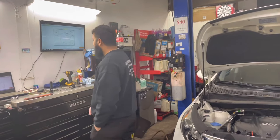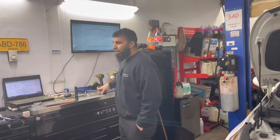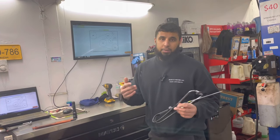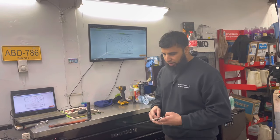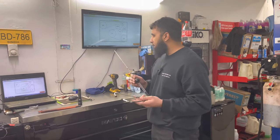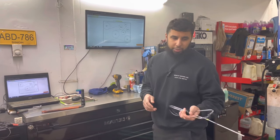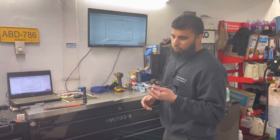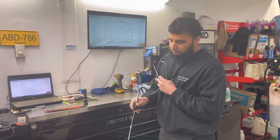Alright guys, we're back. There are two basic ways to check an engine noise. The first is a simple mechanic's stethoscope. These are very effective — we'll show a little bit later on exactly how we use them, but basically we just put it to different parts of the engine.